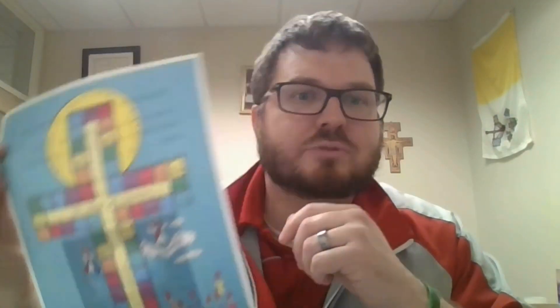Easter isn't just a one-day or one-week celebration — it's 50 days. So this cross marks the 50 days of Easter and counts down to Pentecost Sunday, which is the last day of the Easter season and also the birthday of the church.